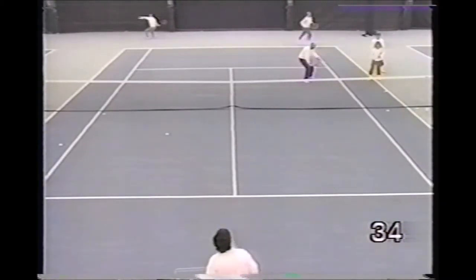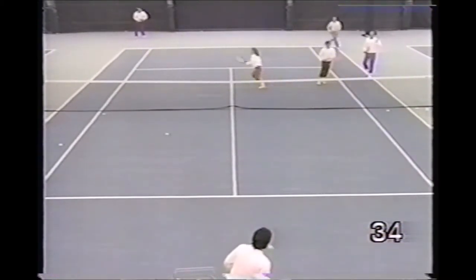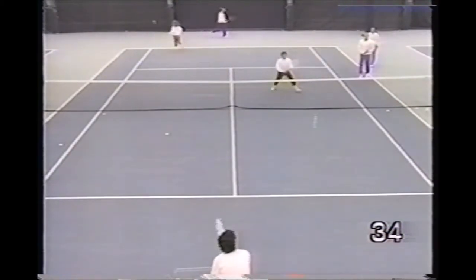This is a great drill to really move the class. The pro feeds a forehand volley, backhand volley to the net player, then they chase down a lob recovery.